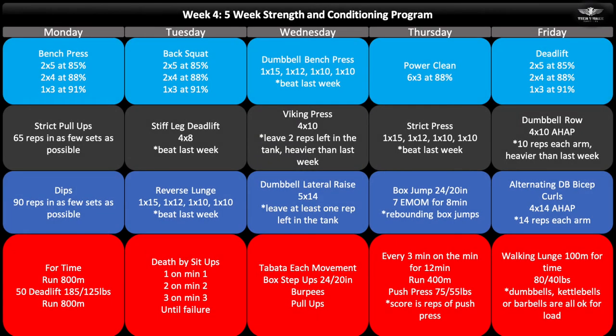In week four, you'll find this is the heaviest week prior to our first deload — we're looking at up to 91% for a set of three, which is very heavy. The accessory movements will also be at their heaviest, and the notes will say something like beat last week's reps. That doesn't mean every set has to be heavier. For example, on Tuesday's stiff leg deadlift, 4x8, if you did 185 last week you might do 190 for all four sets or just build up to a heavier weight in the final sets. The goal is to do a little bit more total work in that movement than the week prior.